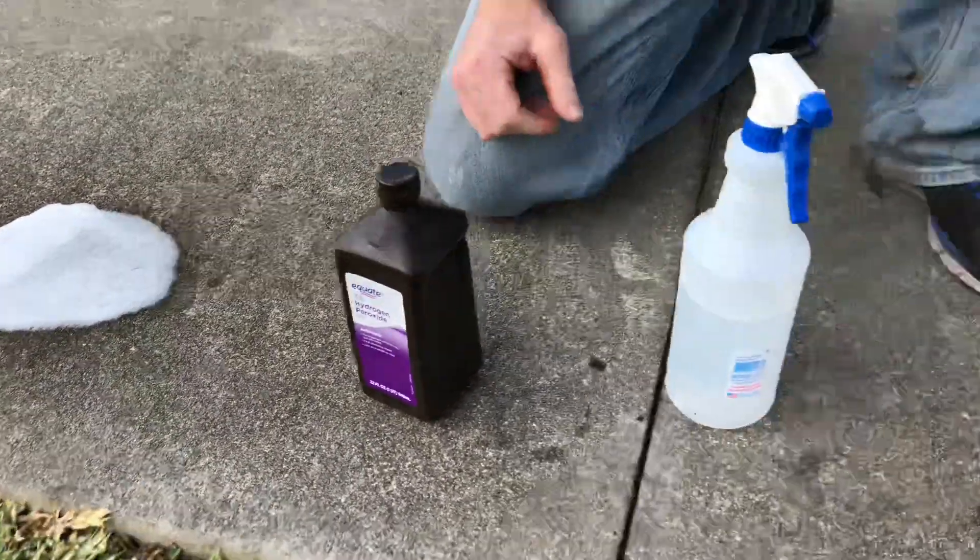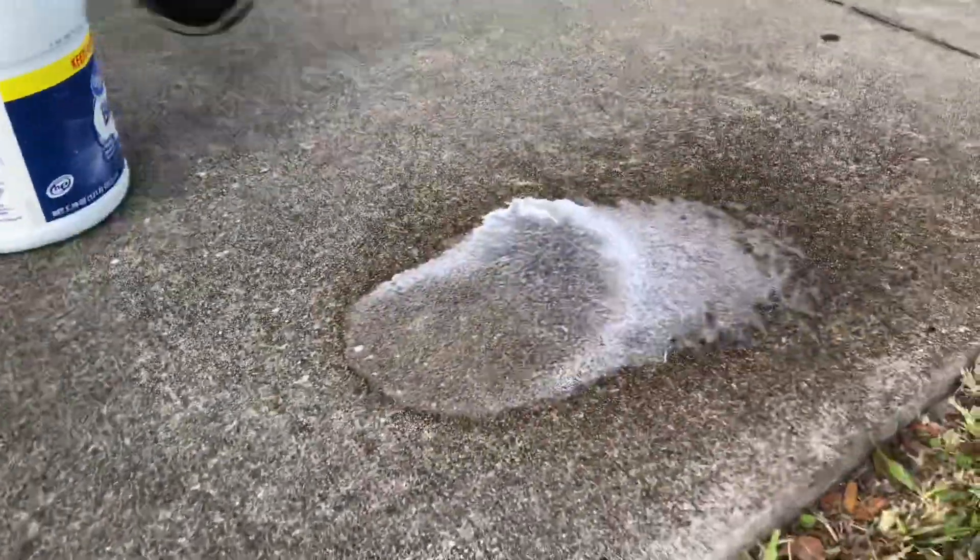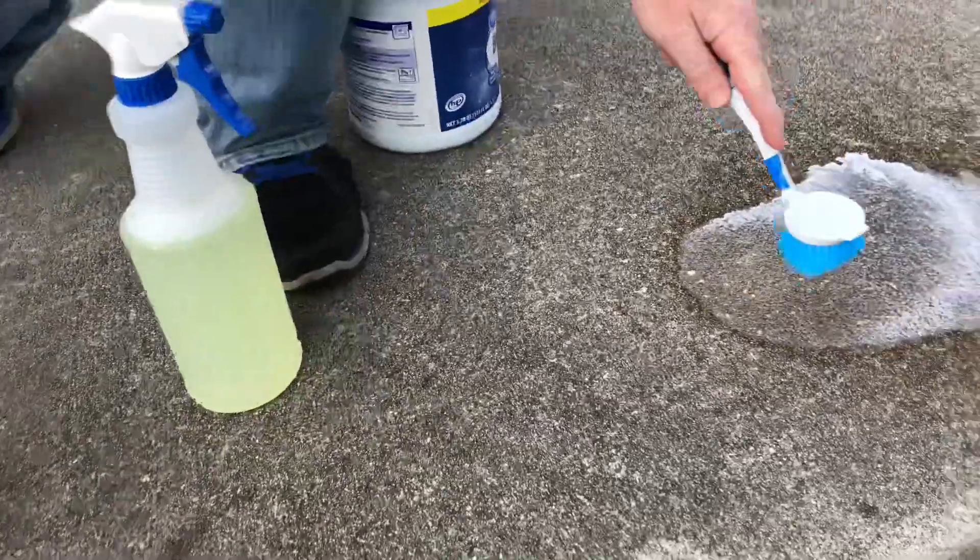That white stuff may just be soap residue. Let's go ahead and give it a little agitation — this side is for the bleach, this one is for the hydrogen peroxide.